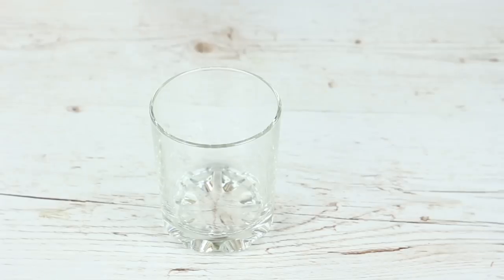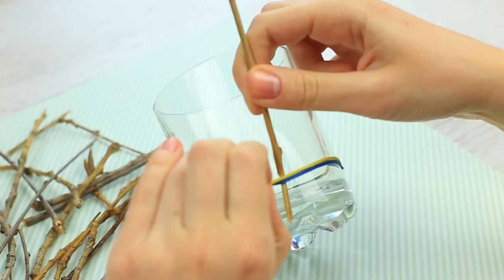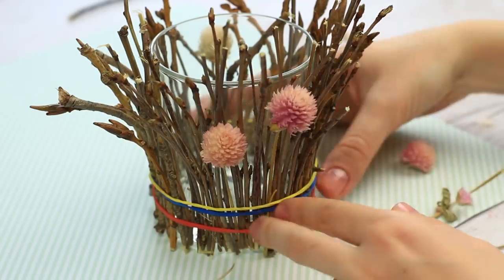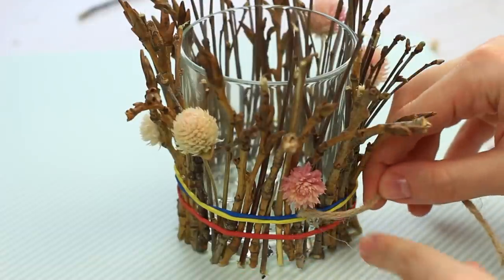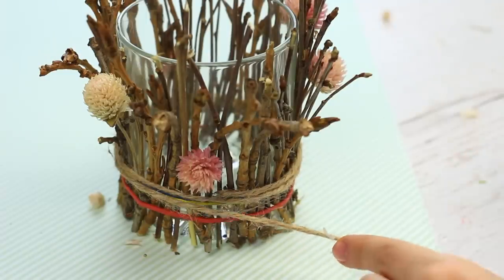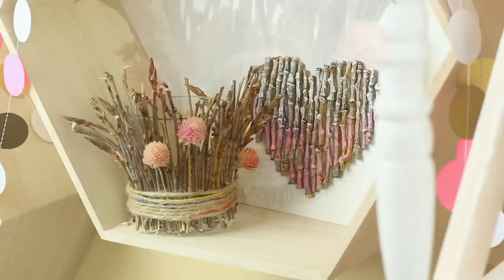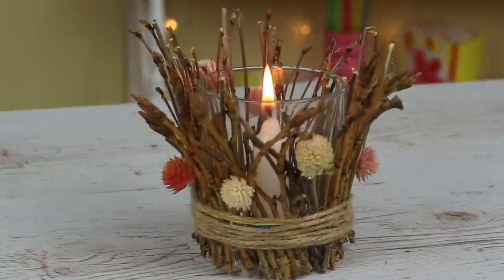Are you keen on natural crafts? Let's decorate the glass with sprigs. Put on two elastics and move them down. Fasten the sprigs with the elastics, placing them in a row without gaps. Embellish with dry flowers and secure the stems with the elastics, or hot glue the flowers to the sprigs. Cover the elastics with twine, attach it with hot glue, wrap around several times, and hot glue each coil. Fasten the end. This fabulous eco-decor can be a perfect table decoration, a school supply or makeup brush holder, or if you put a candle inside, you'll get a smart candle holder.